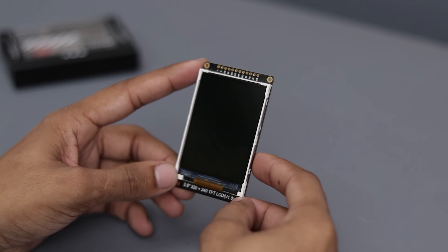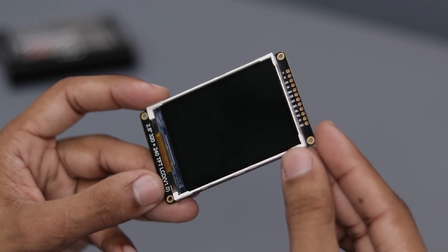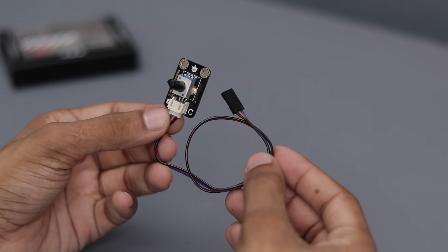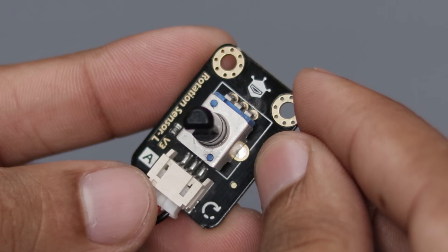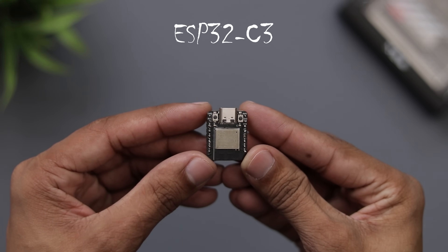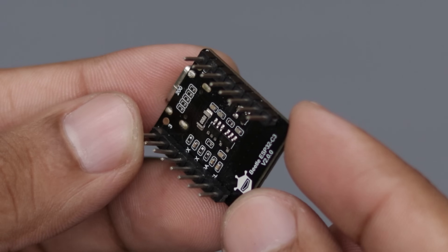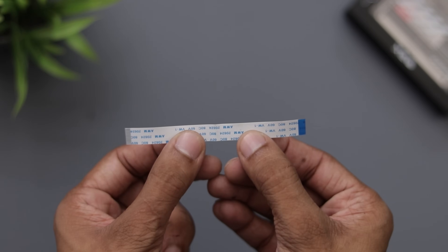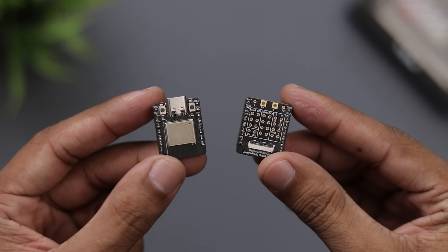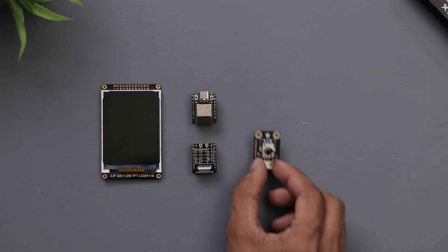The first essential component is the display. I'm using a 2.8-inch IPS display from DFRobot. Next we'll need a potentiometer — I'm using one from DFRobot as well; it's reliable and works perfectly for our needs. Now for the brain of the project, the ESP32C3. The best part: connecting the display to the ESP32C3 is super simple. The display comes with a flex ribbon cable that pairs seamlessly with the breakout board included with the microcontroller. And that's it — we've gathered all the components we need.